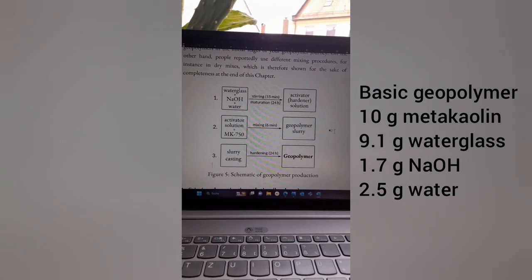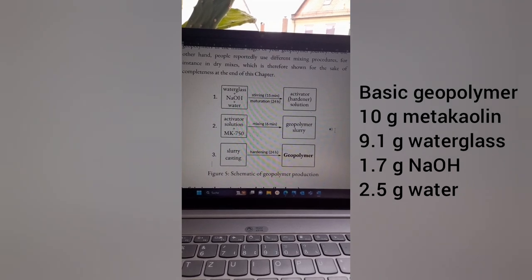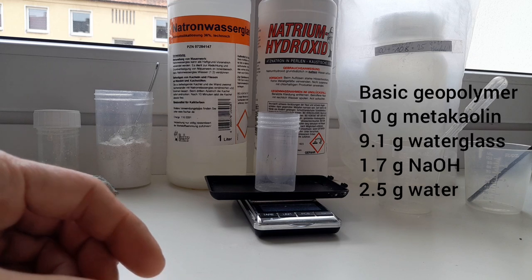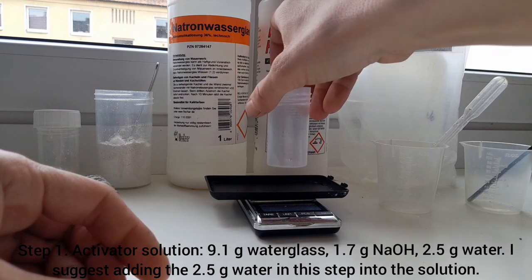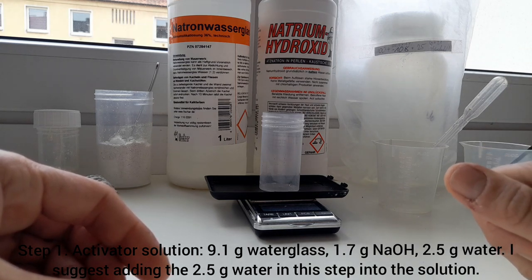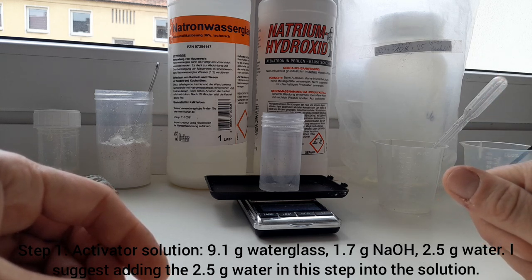We are in the laboratory and we want to mix a geopolymer based on 10 grams of metakaolin. I like to do this in a small container, which gives me a good first impression about the geopolymer raw material and what I can expect if I scale it up.